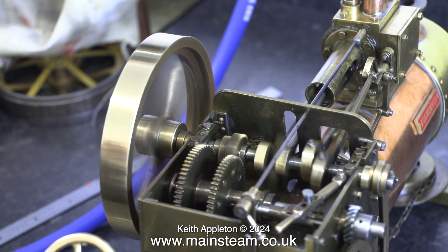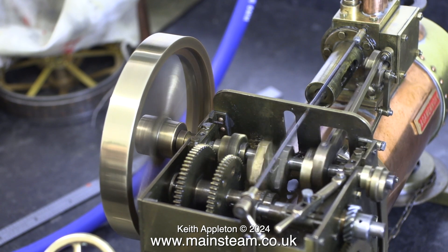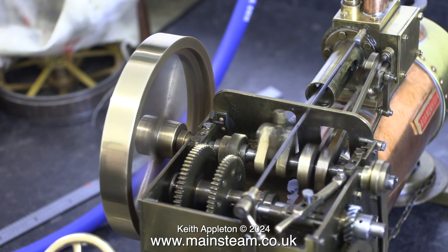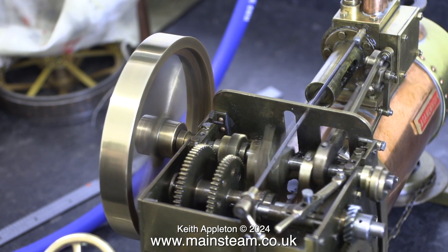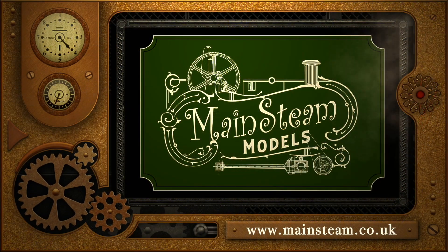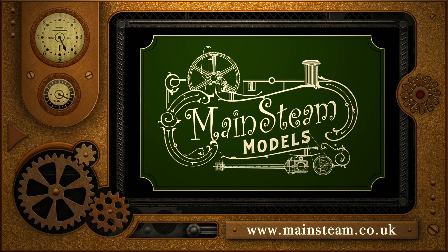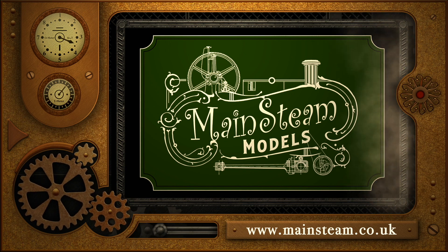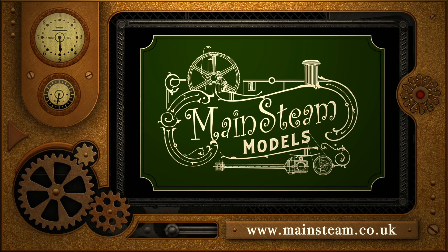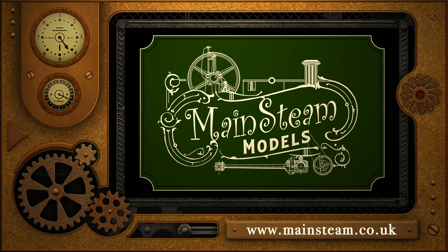And that concludes this episode. Stay safe, stay healthy, thanks for watching, and I hope you found it useful. The question is, is the boiler also soft soldered? I will find this out in due course in a future episode. Please take the time to visit my Mainstream Models website and click on the section that says Video Playlists. By doing that, you can find other videos that you may like to watch, and by using the playlists you can watch the videos back to back.